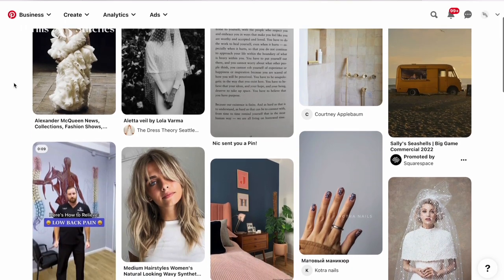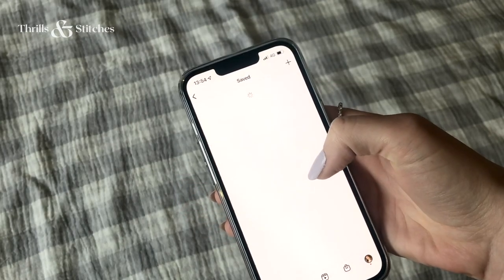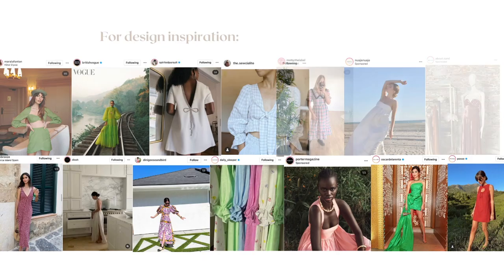Inspiration can come from everywhere — walking on the street and seeing someone wearing something you like, or browsing online. Pinterest has always been a great resource for me; I have many boards there and visit at least once a day to source ideas for projects. Instagram has also become a great resource in recent years, with functionality to save and sort posts. Last but not least, there are other social media platforms like TikTok, great for quick sewing hacks, and blogs — especially the blog In The Folds, which is super useful for pattern construction tutorials.